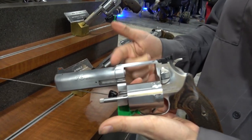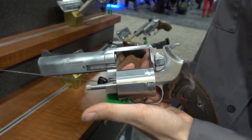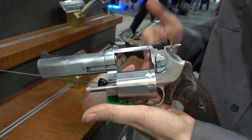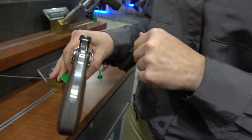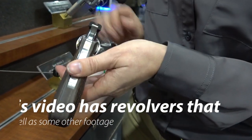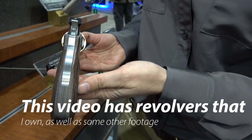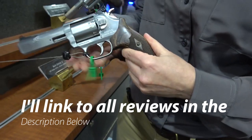This particular model is our target model, featuring a fiber optic red front sight and adjustable rear. The adjustable rear sight is blacked out and serrated, which gives a great sight picture for those who might compete. It still retains that same phenomenal trigger.